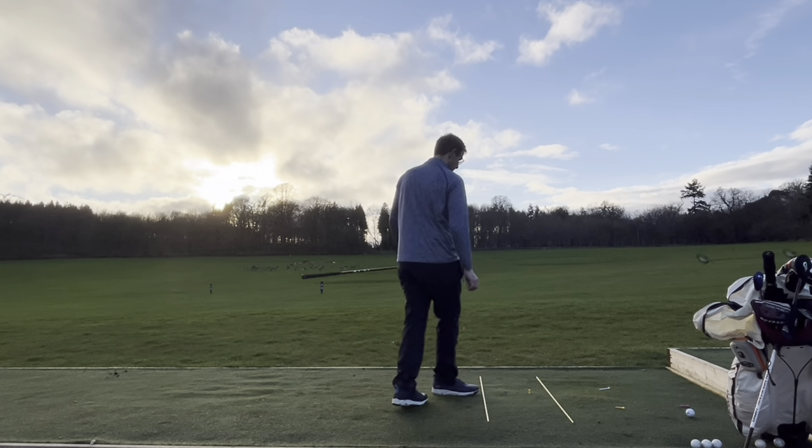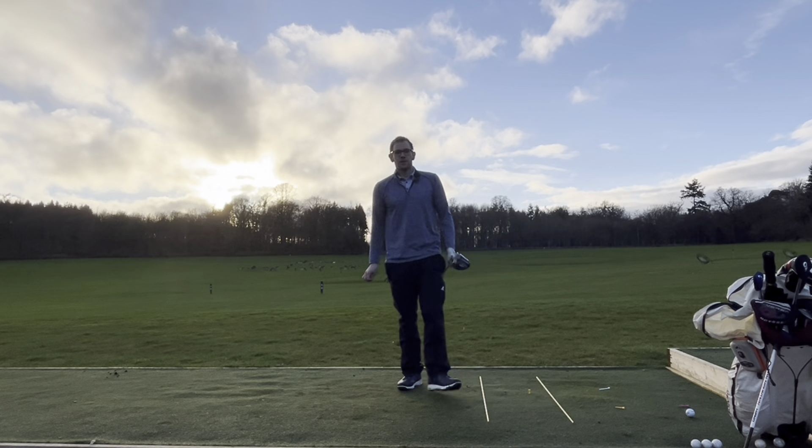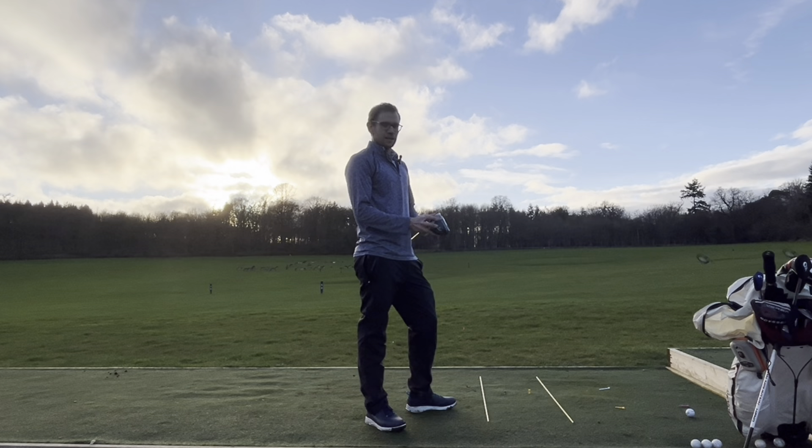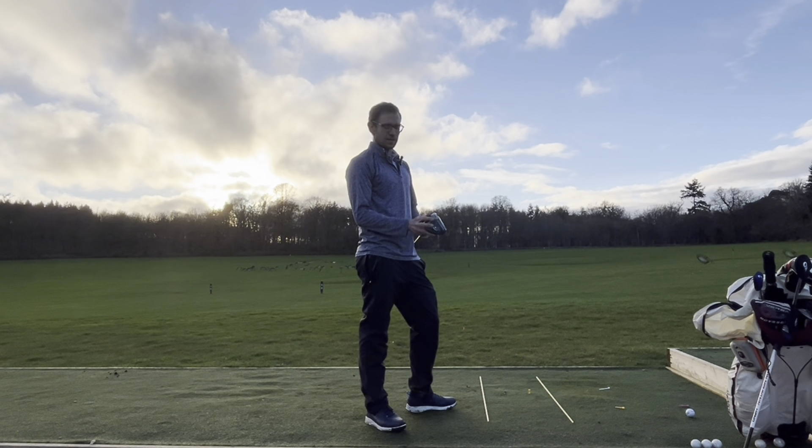Take that every day! So there we go — those are my top tips to stop slicing it. If you like that, give us a subscribe to DK Golf and a little like.